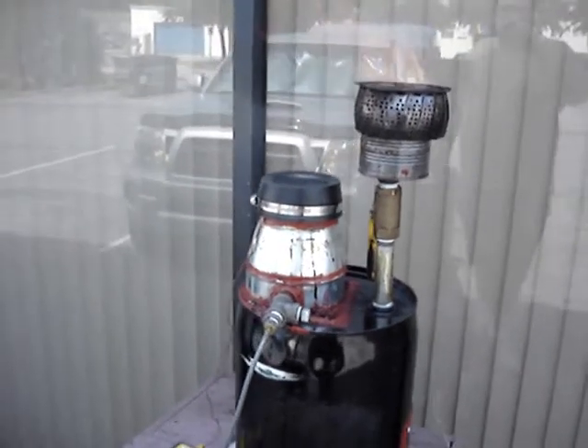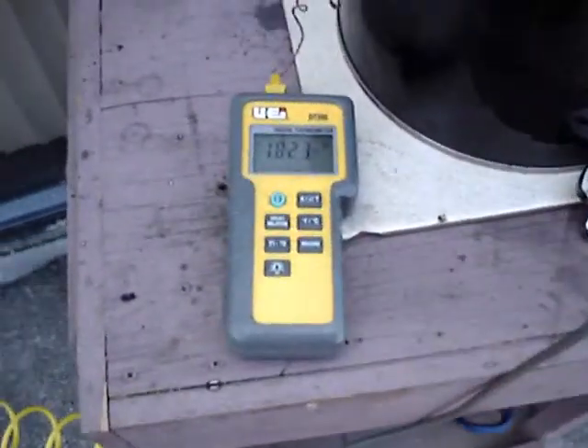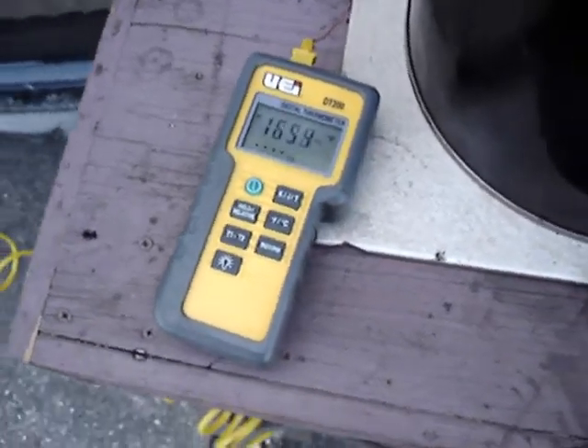Here I am doing another run of the gasifier. This time I've installed a thermocouple inside it to measure the temperature. I was wondering why it's still producing so much tar. I hope you can hear me over the wind.